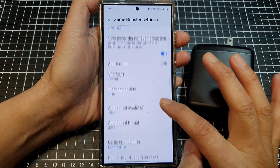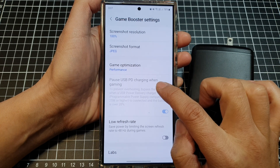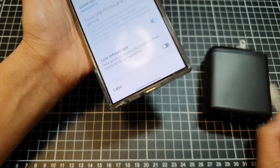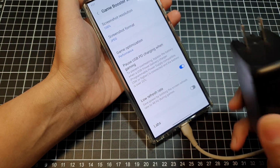In here, scroll down and then tap on 'USB power delivery charging when gaming.' If this is disabled, you need to connect your phone to a charger, and the charger you are using also needs to be compatible with this particular feature.